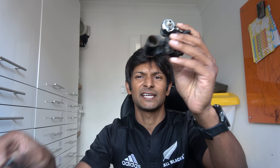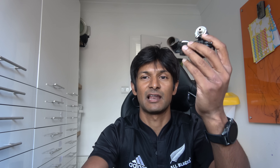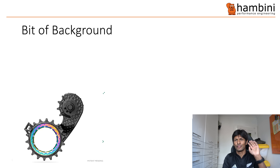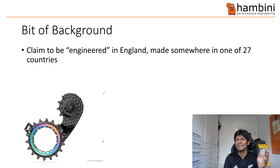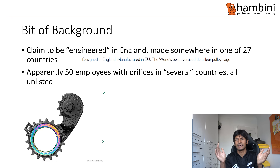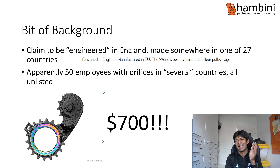So here is a rare mech, which I destroyed earlier. And here is the bit that gets replaced. Now, the whole cost of this, which is a bit old, is probably like $250. It's an electronic one. Someone is selling one of these for $700, and that someone is a company called Absolute Crap, or Absolute Black. So let's go back to this. They claim to be engineered in England and made somewhere in one of 27 EU countries. They have allegedly 50 employees with offices in several countries, all of which are unlisted. And as I said earlier, it's $700.